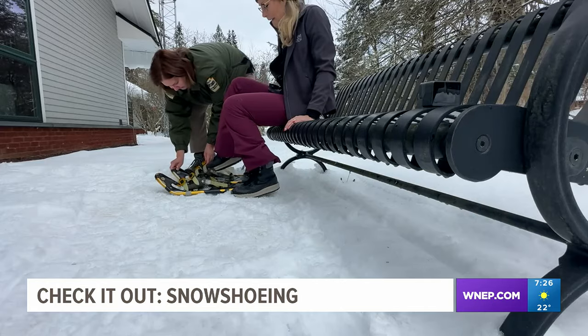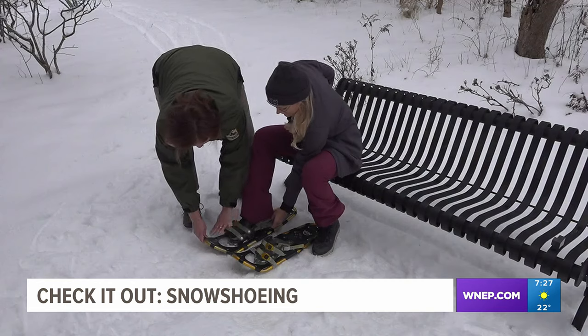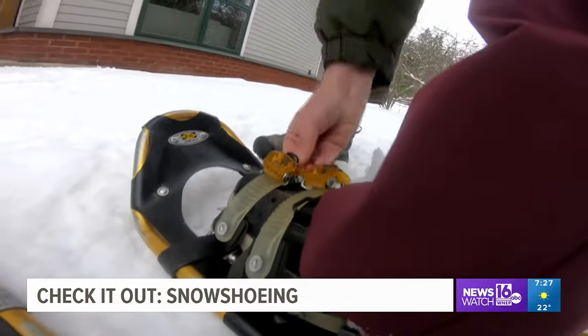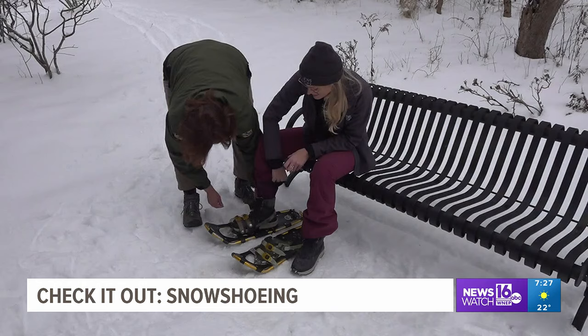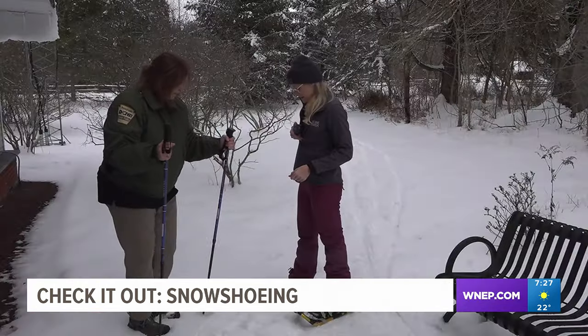Basically what you want to do is put your foot onto the crampon, not too far up and not too far back. Just ratchet down until it tightens. And then the back you just tighten up as best you can. And you're all set.